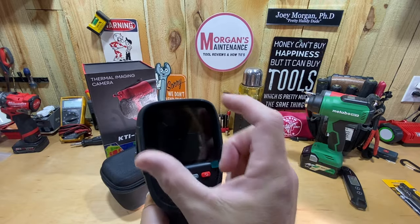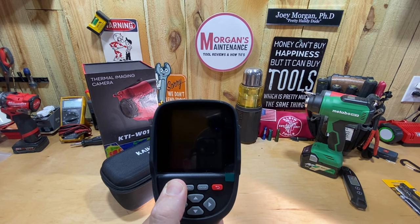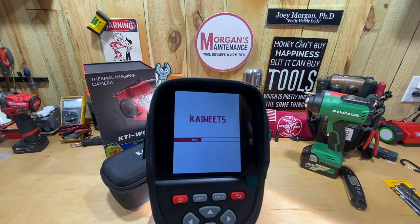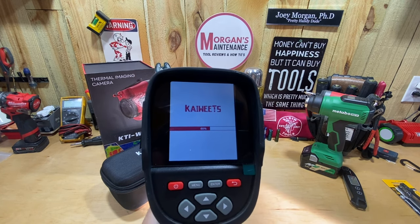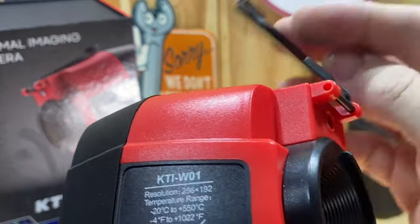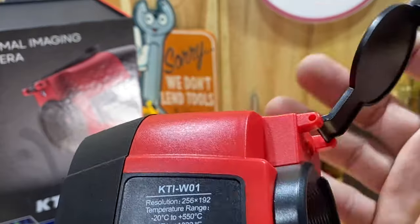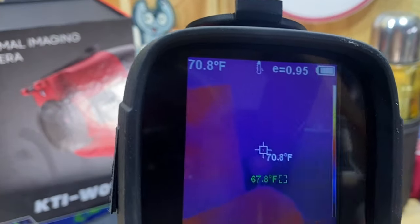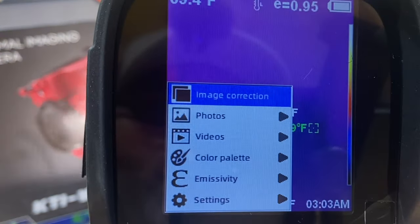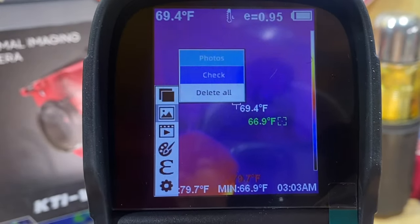In the low setting, if something goes over 248°F it will show 'over' on your screen. To power the unit on, hold the power button — it takes a few seconds to boot up. Once it's on, you lift up the protective lens cover that's built in, which is nice so you can flip it down when putting it away.